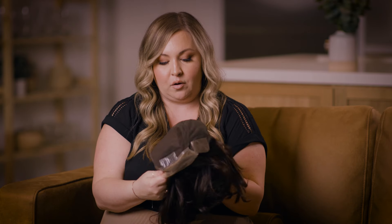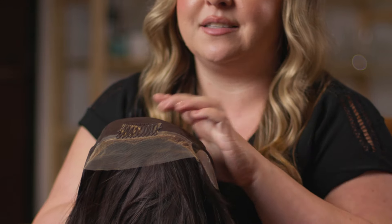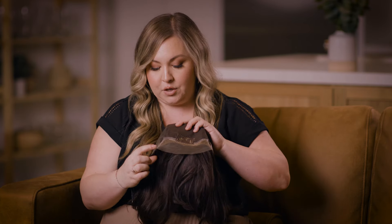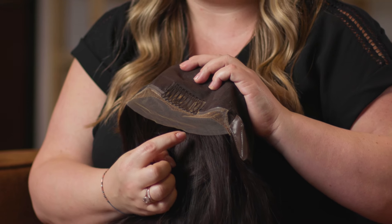When you're ready to trim your front lace, you're going to go ahead and flip your wig inside out and you're going to follow the guideline stitches that start on one side and go all the way to the other. You'll have two guideline stitches that are about an eighth of an inch apart from each other, and you want to trim below the lowest stitch so that you're keeping both stitches intact.